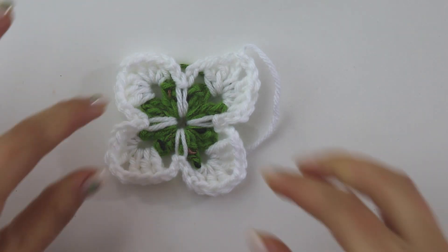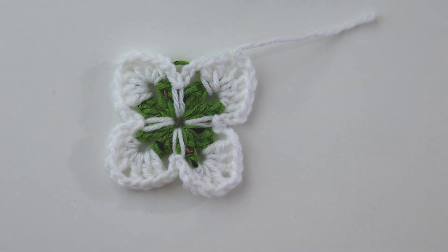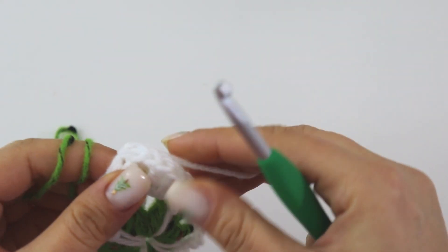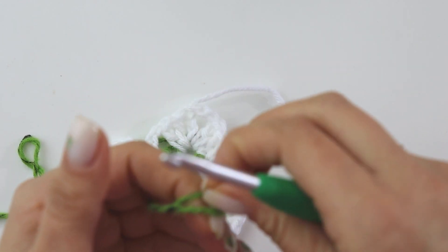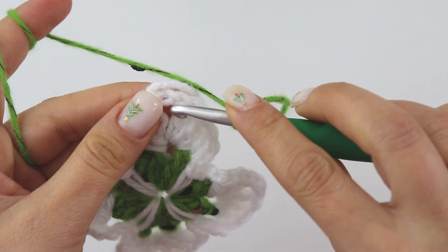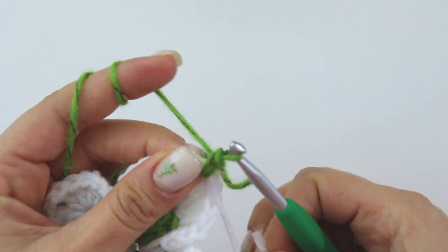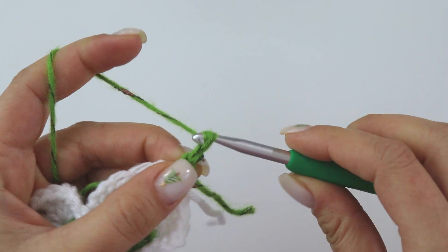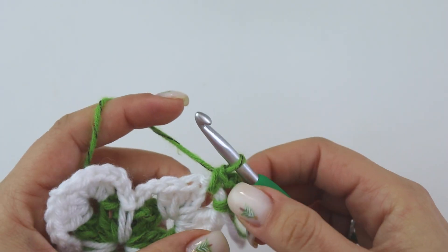If this is a little too fast for you, you can always slow down the video — don't forget that. Now attach the green, or the color you choose, from the corner. Actually, we can make a slip knot then make a standing single crochet — it will look better. Insert into this space, grab the yarn, yarn over, pull through two — that's a standing single crochet. Chain three, and into this same place put one more single crochet. That's our first corner.